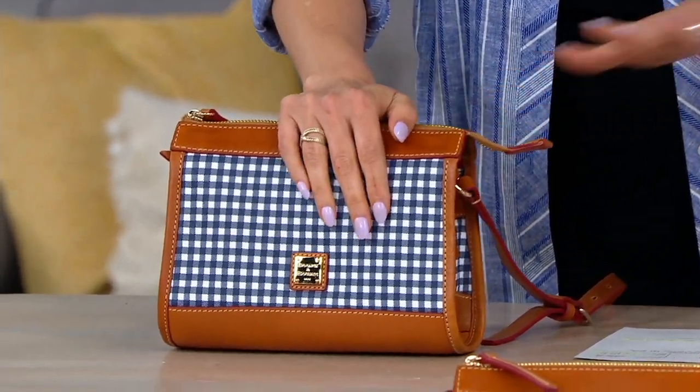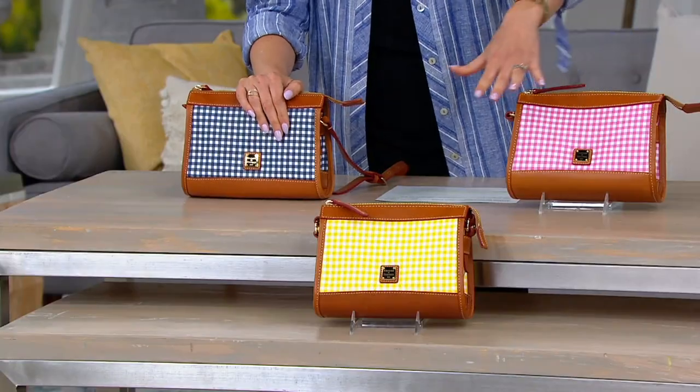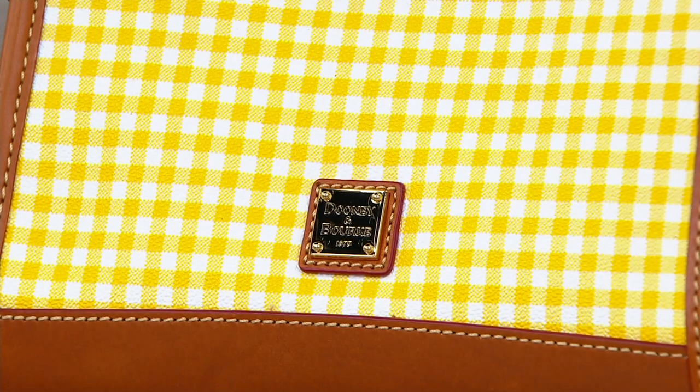We have the navy. Here it is in the pink — Pink Gingham is so cute. And I am wild about it in the yellow, but only a dozen of the yellow, that's going to sell out.